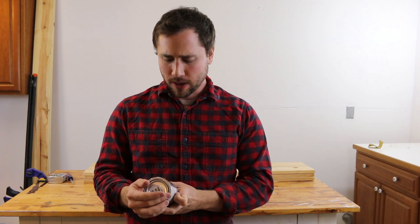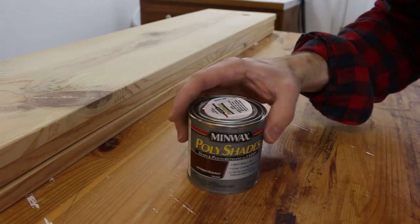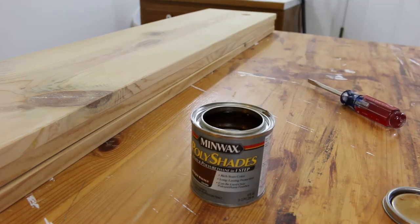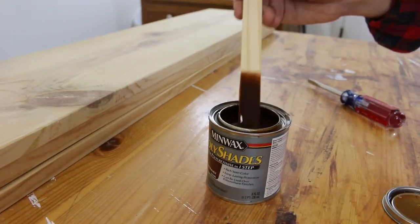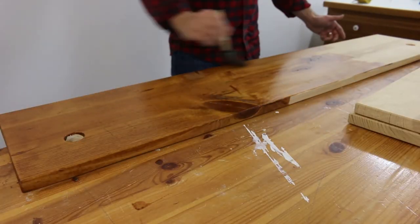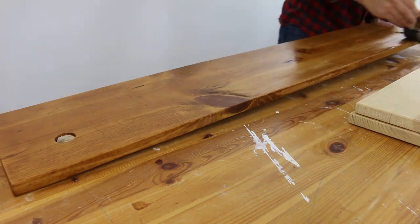I've never used Polyshades Stain and Polyurethane in one step, but I have children and I don't have time, so despite the fact that shortcuts always seem to take longer, I'm going to give this stuff a try. You should probably be wearing gloves when using this — I usually do, but I forgot. It seems to be going on nicely. A common mistake when staining is putting it on too thick, and especially since this is a stain and polyurethane in one, you really want to go nice and thin.